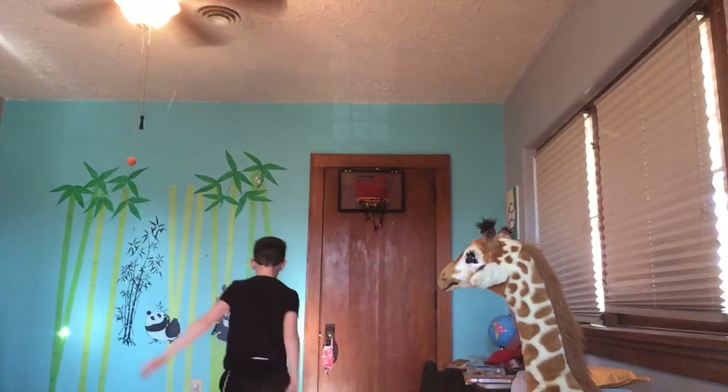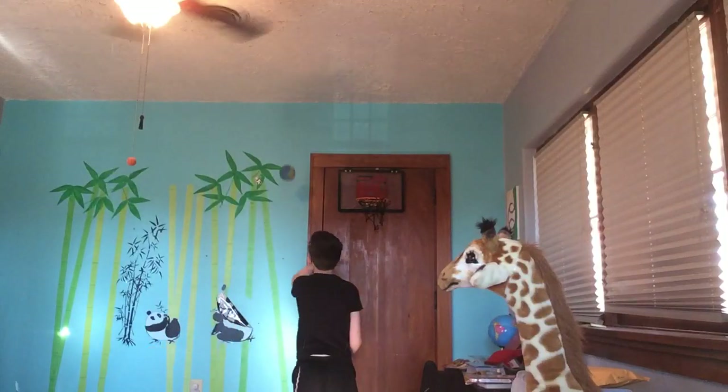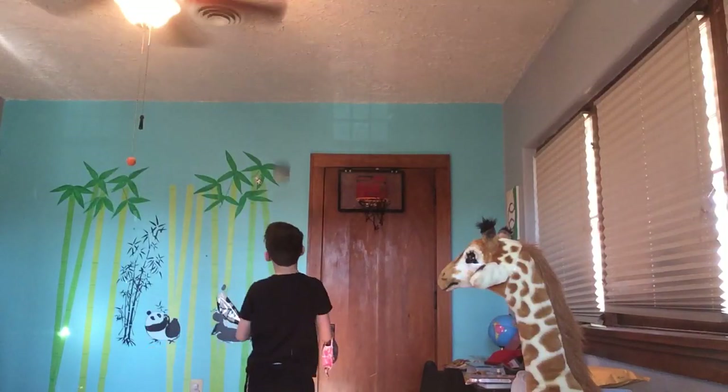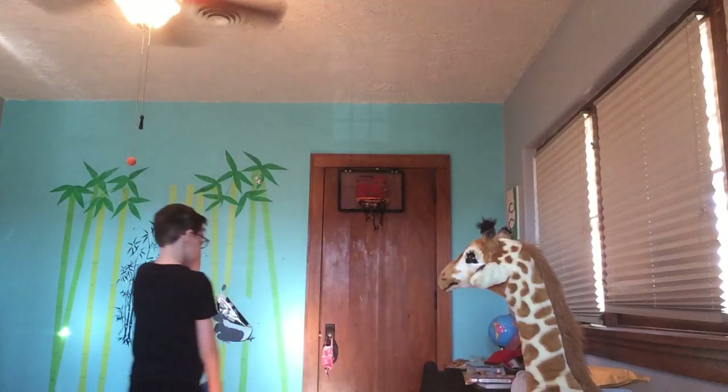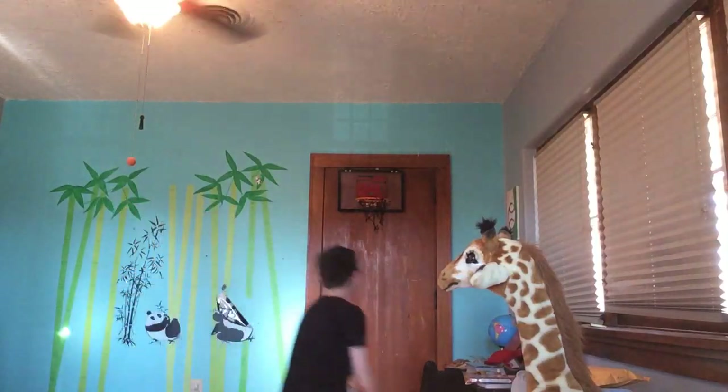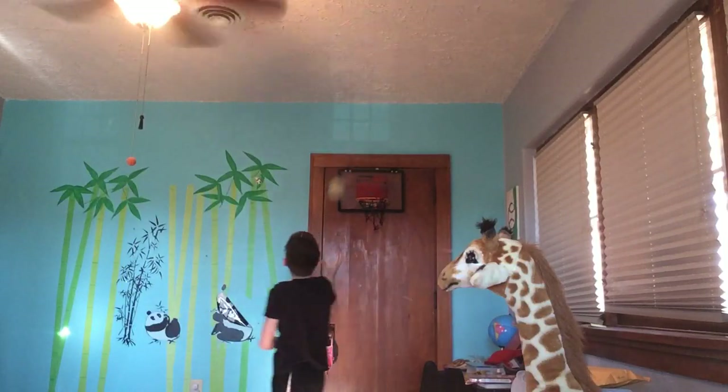Off this wall — oop — 360. Or just a 360 line. So close.